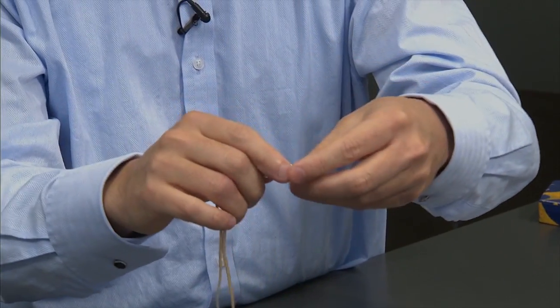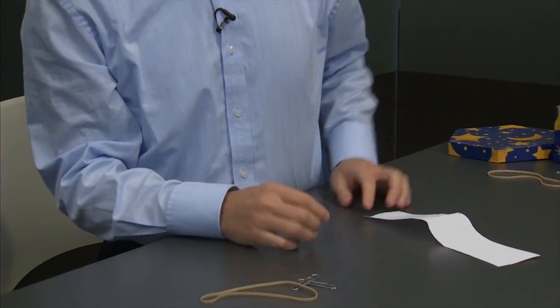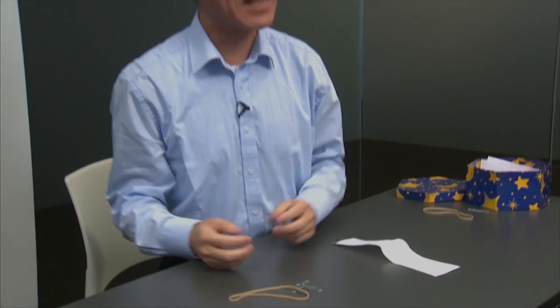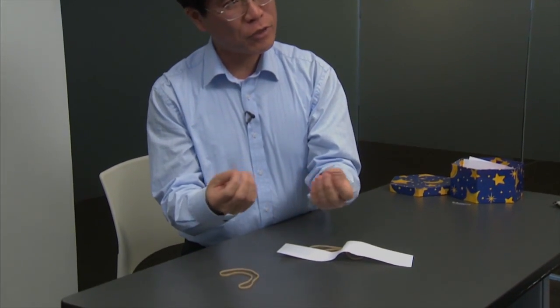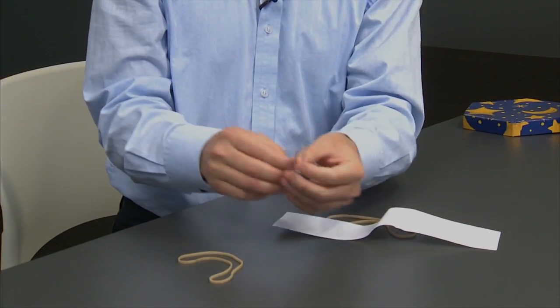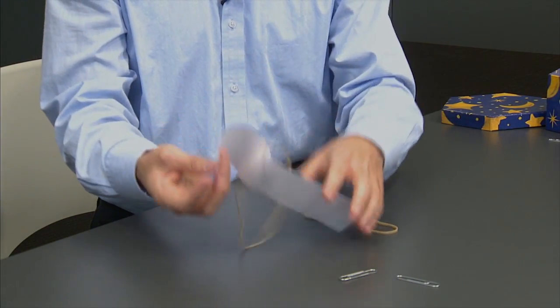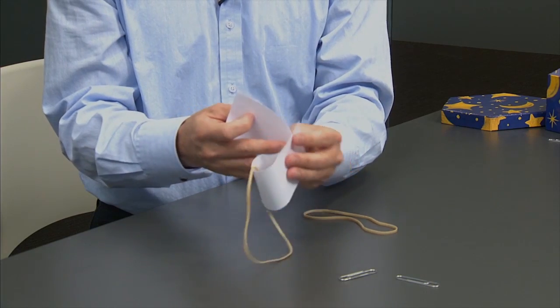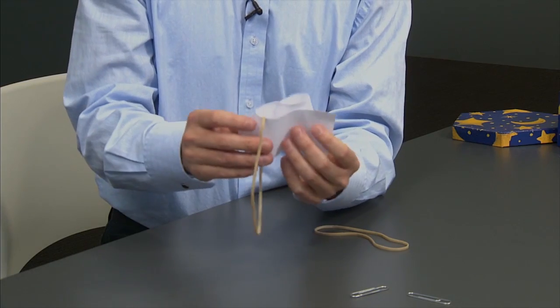Having seen version number one, which stays on the paper, and version number two that falls off the paper, it becomes irresistible to do them at the same time. But I'd like to debunk myself a little bit. The fact that in version number one the rubber band stayed on the paper, and version number two it fell off the paper, is in fact no mystery. So let's see why that is so. Forget about the paper clips and look just at the rubber band.